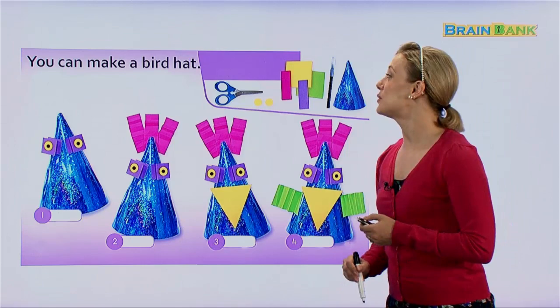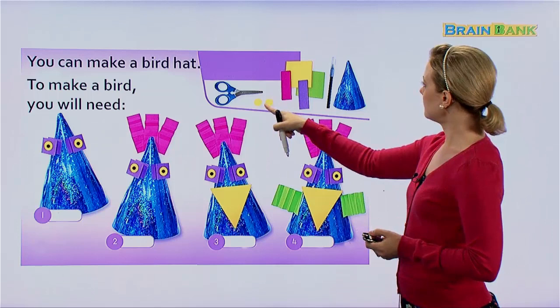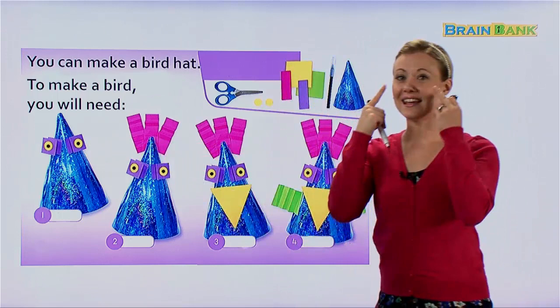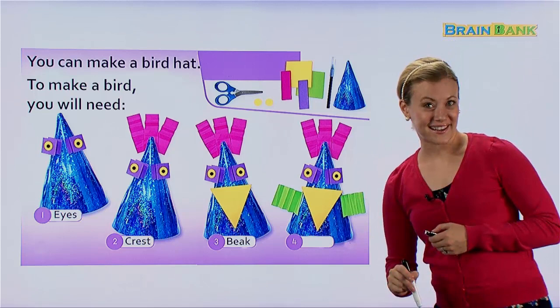You can make a bird hat. To make a bird, you will need scissors, two yellow stickers, round sticky notes, our black felt tip pen, and a blue party hat or any color. Step by step: first we make the eyes, then we make the crest — the feathers that stick up on top — and a beak, very nice.